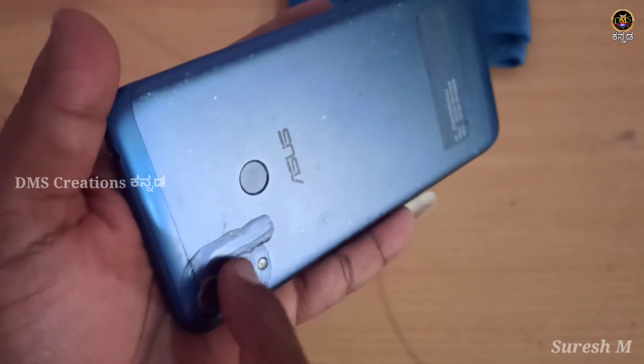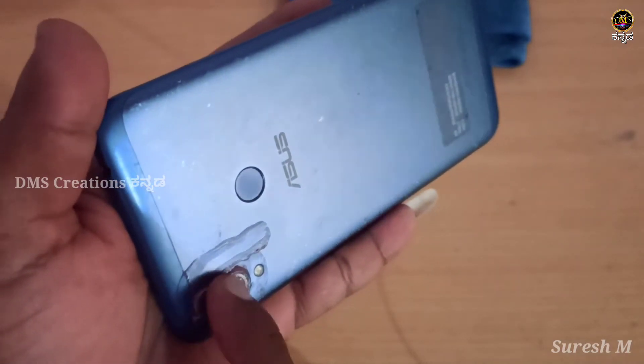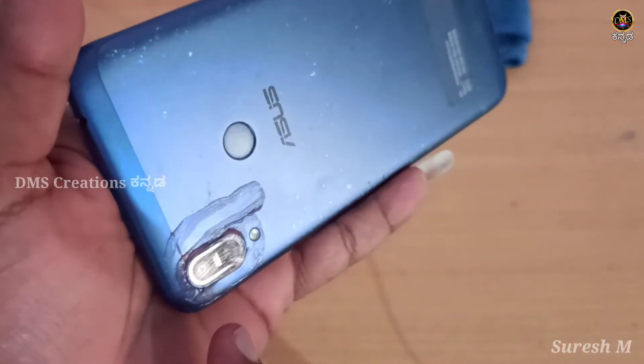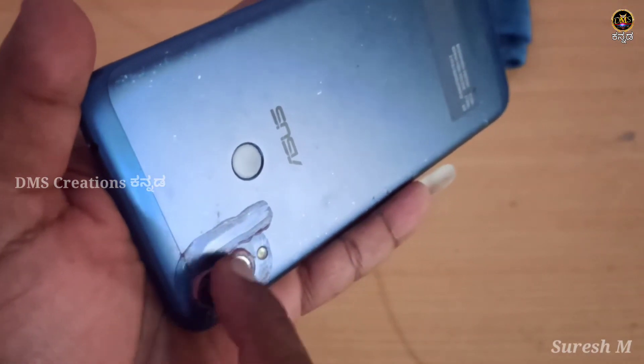The camera is very clear. The camera is 100% ok — the camera is 85-90%. It is very neat, it is 100%.